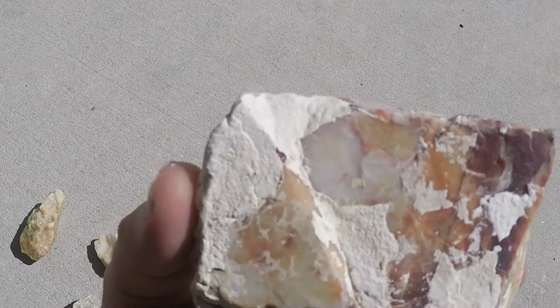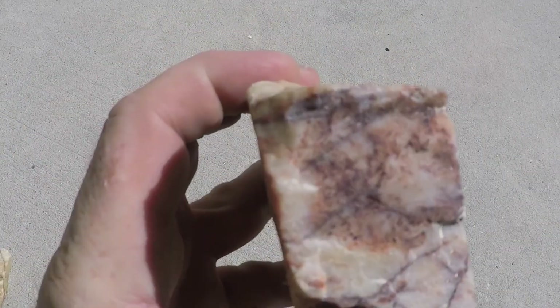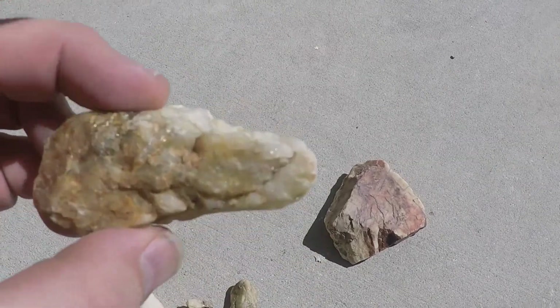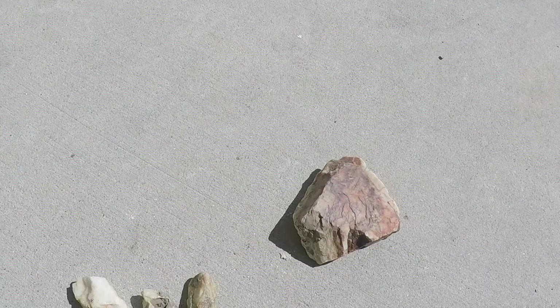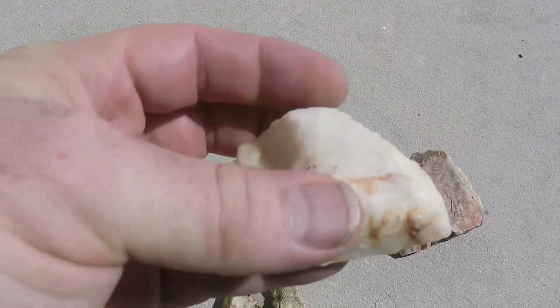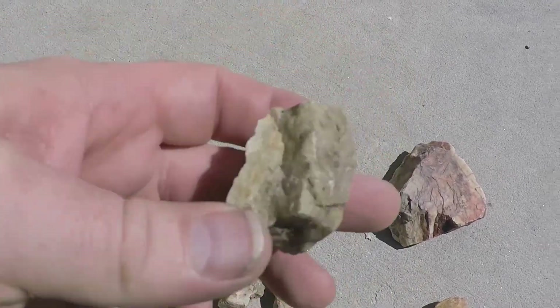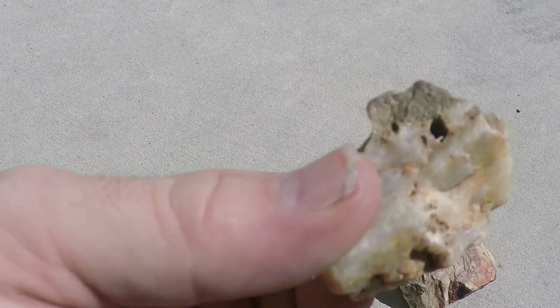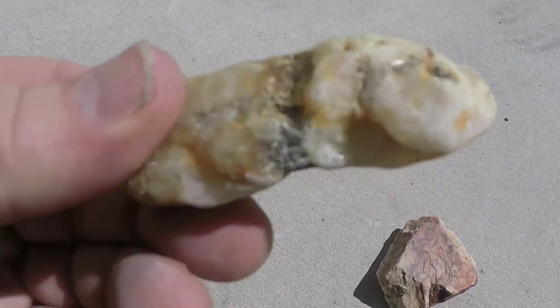Okay guys, we got rocks. John did that video out there doing the spring metal detecting and we picked up some rocks. I grabbed this big one, this one's kind of cool - it's got some mica in it, then these quartz ones, more mica-looking stuff, this one has some crystals in it, some holes, and this one has some pyrite in it.